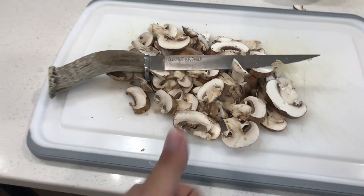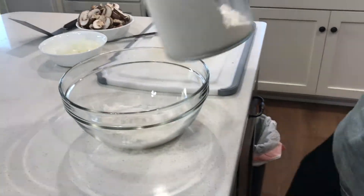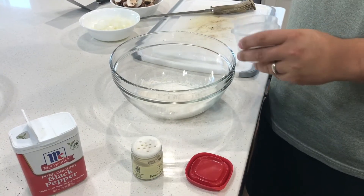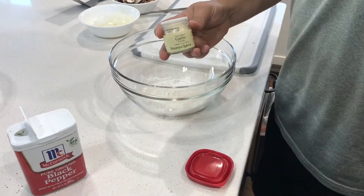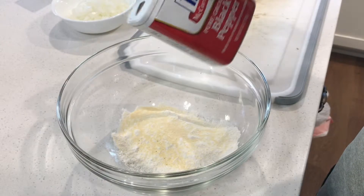Along with some mushrooms, get them ready to sauté. Then you're gonna pour a little flour in a separate bowl — you're gonna want to season that flour and use whatever seasoning you like. I kept it simple here with some garlic salt, salt, and pepper.